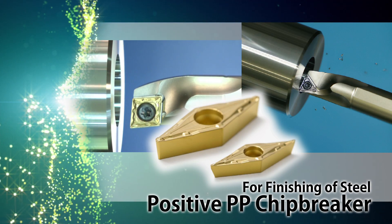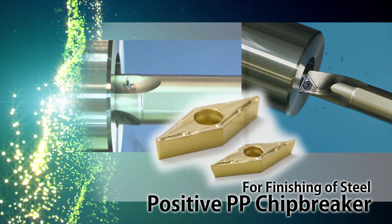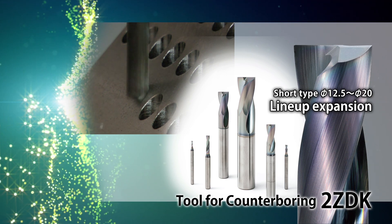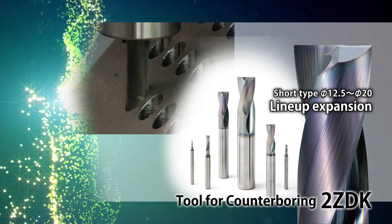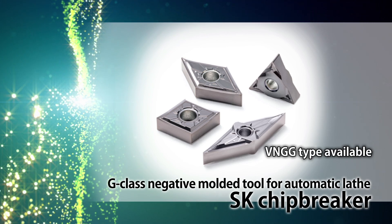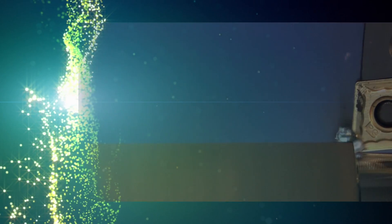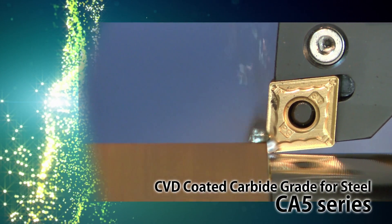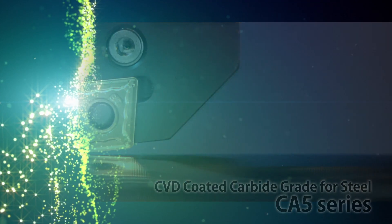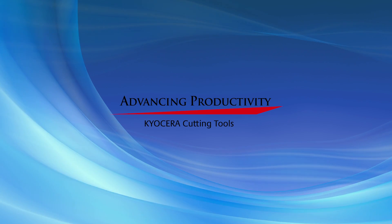Easy Adjustment EZ Bar with new internal profiling and long-tight bars. For internal profiling, VBMT and VCMT inserts with positive PP chip breakers. Counterboring diameters up to 20mm have been added to the two ZDK short-type counterbores. New VNGG type S-gate chip breaker for finishing to semi-finishing machining. Expanded lineup of CA5 series CBN-coated carbide grade for steel, realizing long tool life and stable machining. Kyocera continually strives to advance your productivity with innovative and high-quality cutting tool solutions.